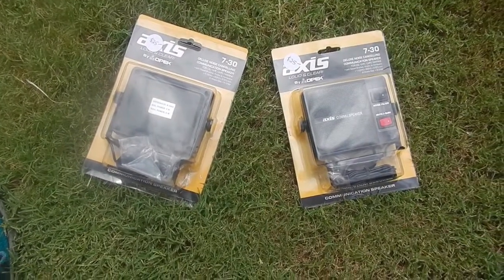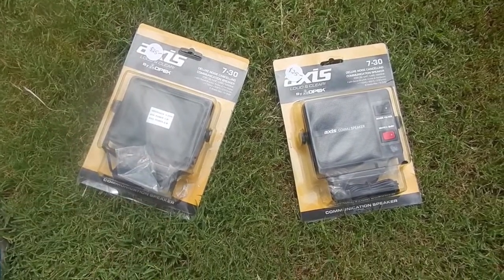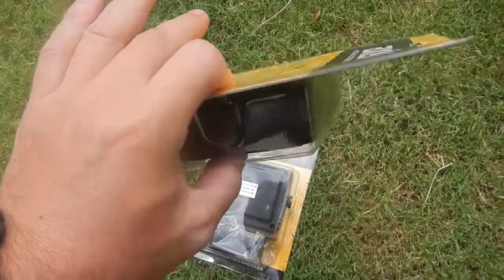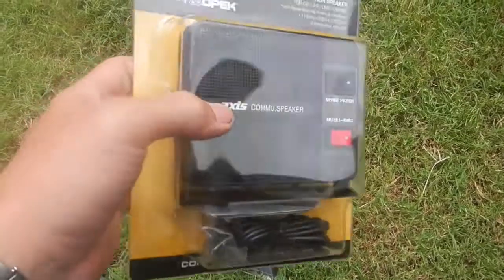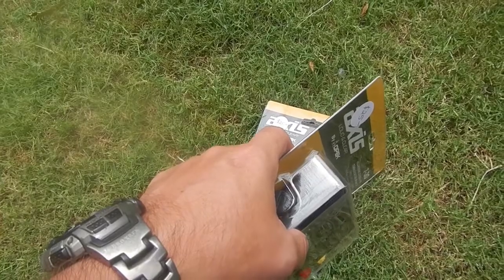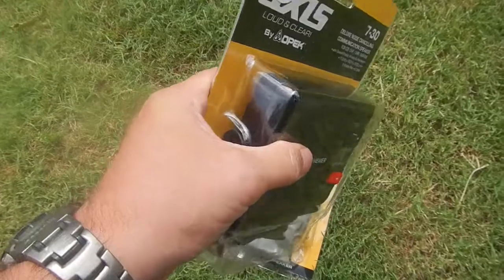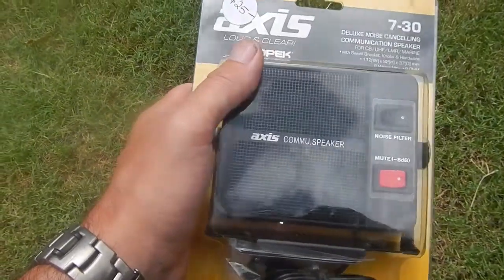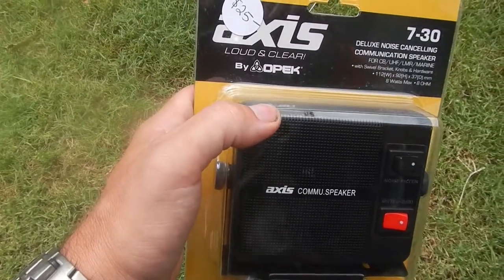Good afternoon gentlemen, thanks for stopping by. Having a look at a couple of mobile speakers. Went to the New South Wales Gosford Amateur Radio CCARC field day — you could almost call it the equivalent of the American Hamvention. Unfortunately over the last few years it seems to be dying a fairly rapid death and there weren't a lot of retailers there. A little bit disappointing, but it's nice to catch up with some of the voices that you hear on the radio.